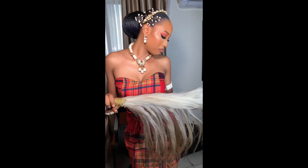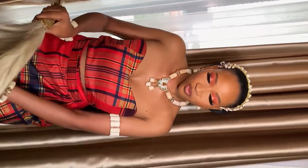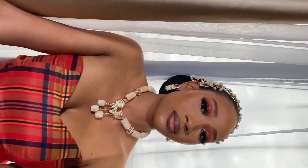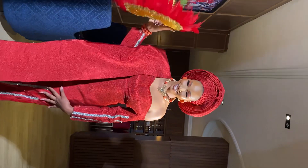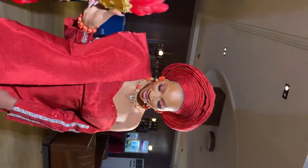I couldn't record the process of how I sealed the whole makeup together, but I used my super setting spray to seal everything together. This is the final look — I hope you enjoyed this video. This is a traditional Igbo bridal look — everything is giving: the hair, the outfit. I'll be leaving the link in the description box. Then we switched from an Igbo bridal look to a Yoruba bridal look — this is the Yoruba attire, everything is giving. I'll also leave a link in my description box.